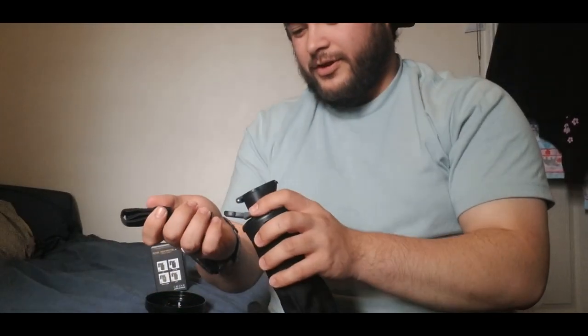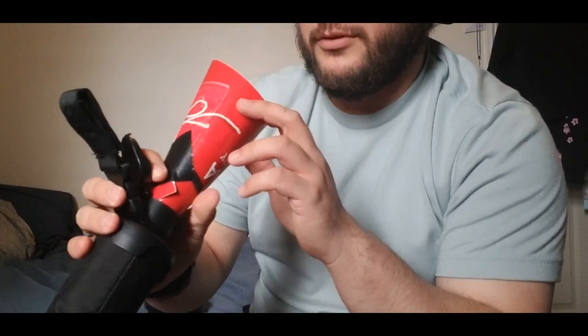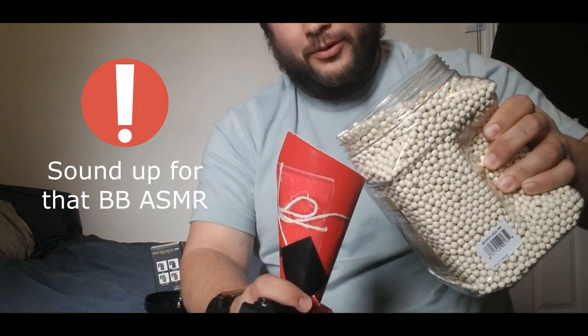Let's try to get this thing filled up. The biggest issue I found is getting it open, which kind of sucks. You just have to push really hard on the little plastic tab, and then it'll open up. That's good because your BBs aren't going to fall out, but it kind of sucks because if you're trying to get it open in a pinch it might be difficult. I used a little piece of paper as a funnel to fill it up because this container kind of sucks for pouring.